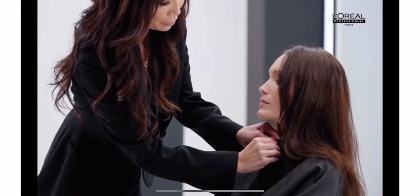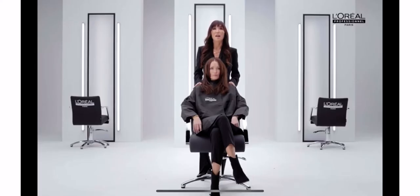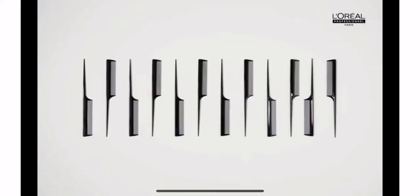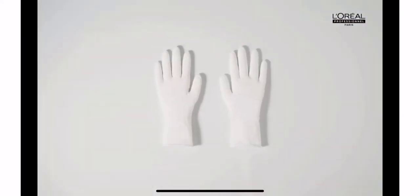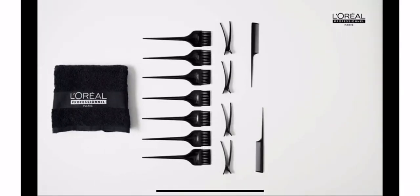We've prepared the client with a gown and removed all earrings and metal jewelry that could be in contact with the color. She's ready to go. On the tray we have comb, clips, gloves, clean brushes and a towel to maintain a clean work area. Be sure to prepare the product in front of the client — we want to show the professional products used to reassure the client.